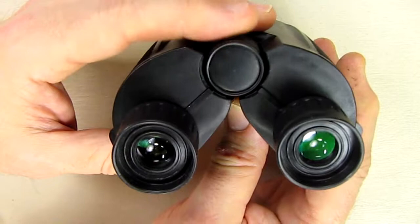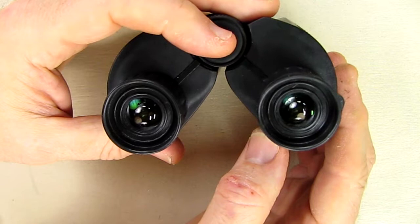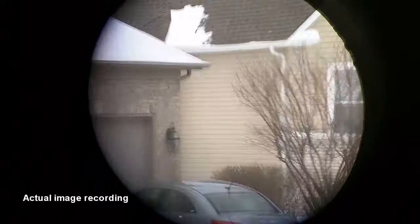I put a camera on one of these lenses just to show you that there's no diffraction. I videotaped some bright snow against the roofline, so I'm going to show you that right now. Here I have it connected to a camera, just showing you the sharpness of the snow against the gray sky.